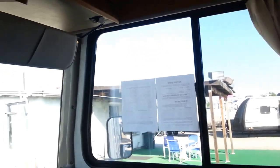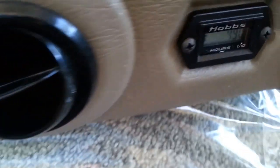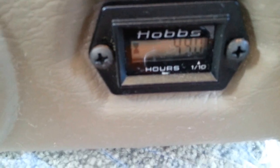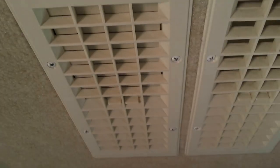This unit has a 5.5 Onan generator. Let's find the auxiliary start. There we go — that says 49 hours. The AC is coming out nice and cold from the dash, and there's a duct as well.